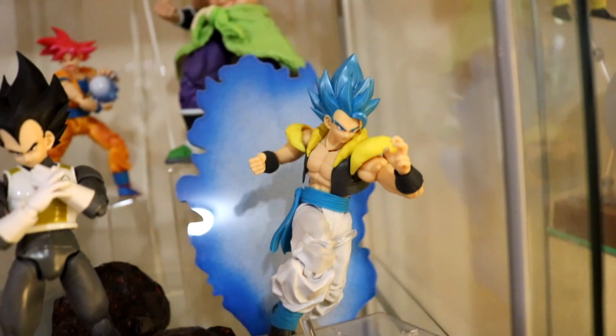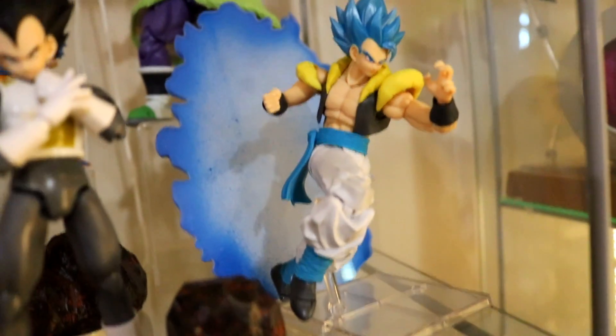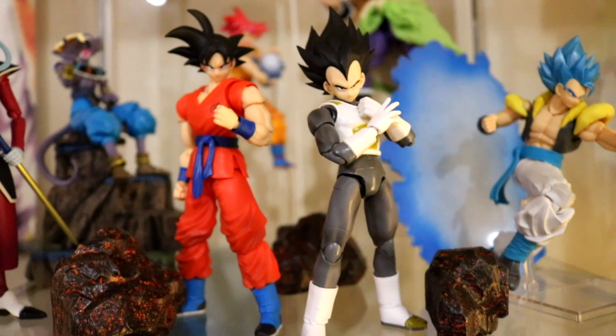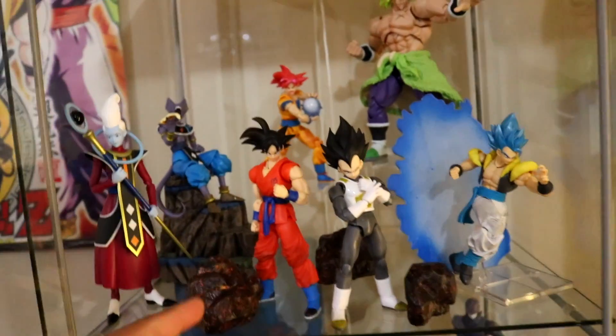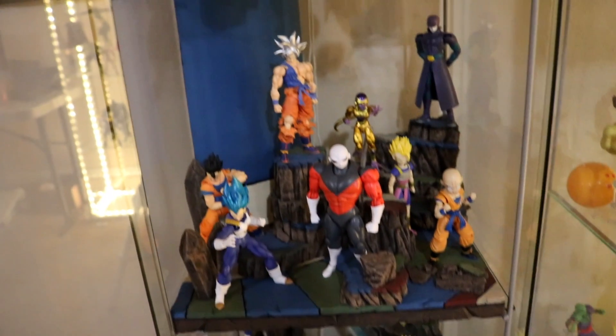Over here I have a Gogeta Blue. It looks pretty cool, kind of in a running pose, and that aura effect I bought off Punch Easy — I'm not sure if they're still making those. Right in the front I have Goku and Vegeta in base form. Those are some awesome figures. And these rocks came with the SH Figuarts Black Panther — I just threw them in there.